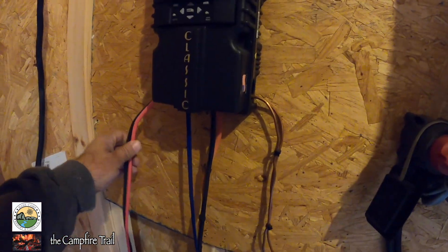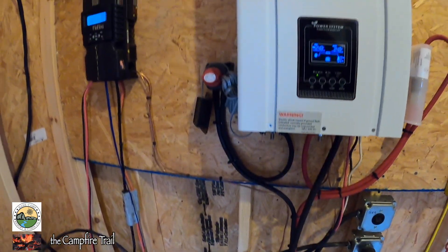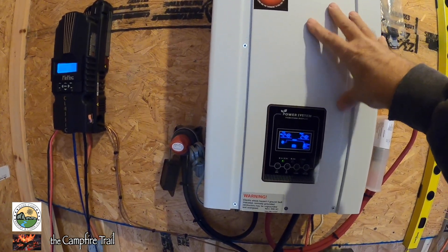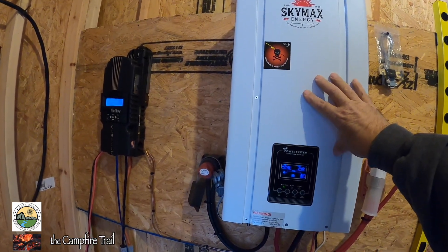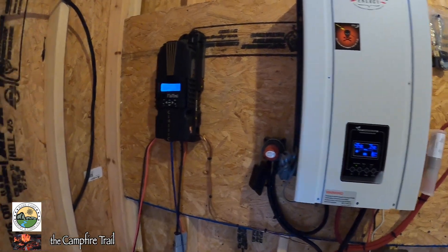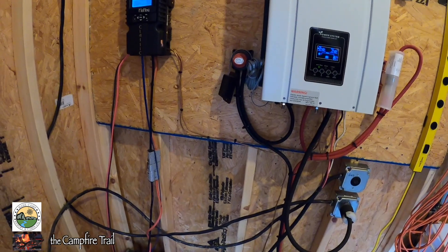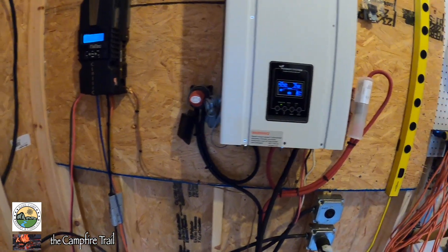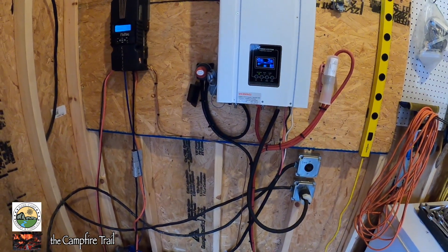We've got solar coming in from the panels on these wires here, goes through the controller, and feeds into the batteries down here. The inverter charger enables other systems to power or charge the batteries back up in case your solar isn't doing its job. If you went right from the batteries through an inverter to the house, that would give you solar panels to batteries to inverter and power in the house — but if your panels fail, you really don't have a way to charge the batteries back up again without some alternative method.